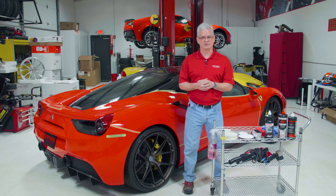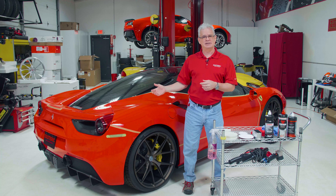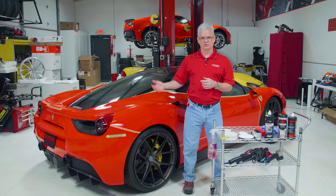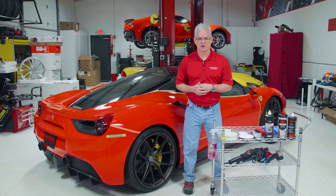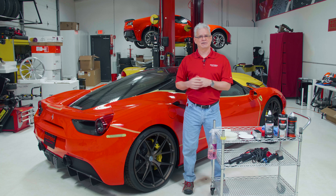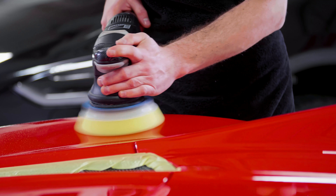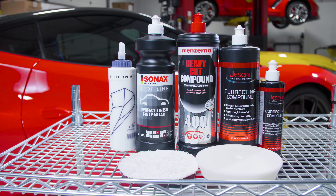So you just jump into polishing, right? No, actually not that easy. Despite the fact that we have done hundreds and possibly thousands of Ferraris over the years and know this paint extremely well, we still have to go in to determine what process we're going to use. Fortunately, over the years with that experience, we have developed a system or a process that works incredibly well.